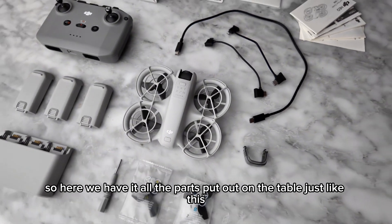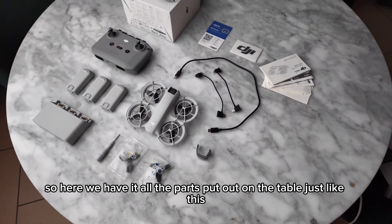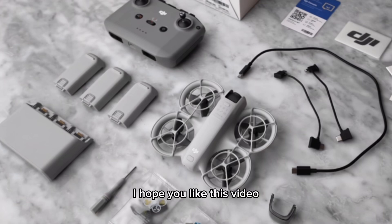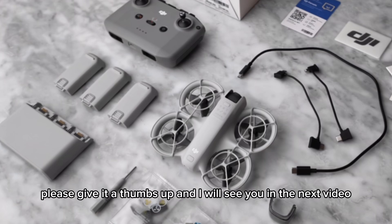Here we have all the parts laid out on the table so you can see a clear overview of everything included in the box. I hope you liked this video — if you did, please give it a thumbs up and I will see you in the next video.